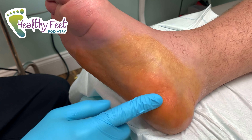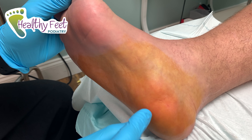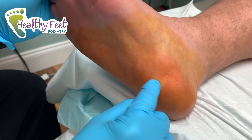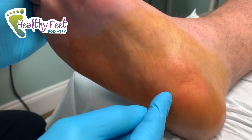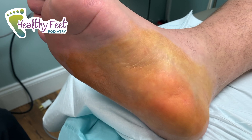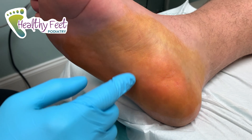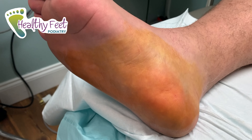That pull causes inflammation and pain. What we do is make a little stab incision and cut about a third of the plantar fascia, which loosens it up and gives us some slack. Later, when he steps down, that's not going to create that pull or cause that inflammation and pain. So we're going to get started.